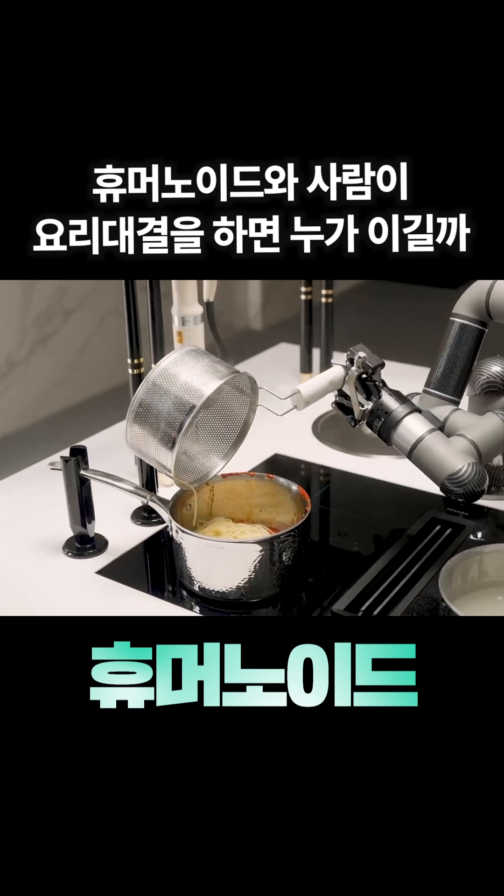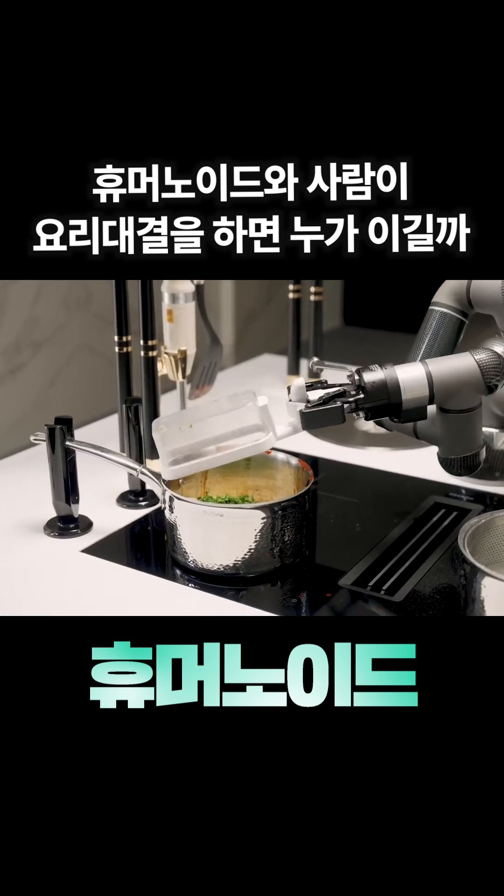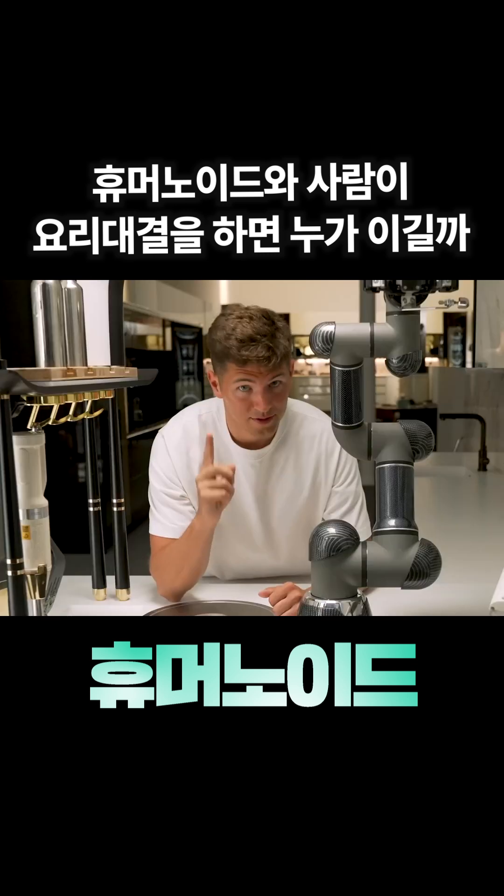Oh, you missed a noodle, Moli. Let me help you. It's very well cooked. This here seems like the final step, just throwing in these herbs. So after one last wipe of the spatula, it looks like the dish is complete. That was amazing.